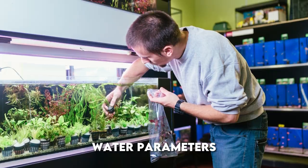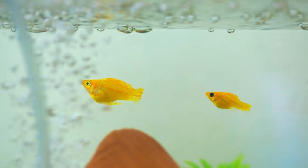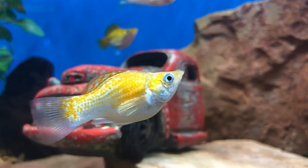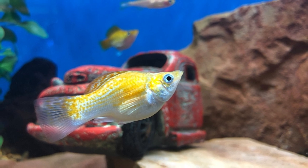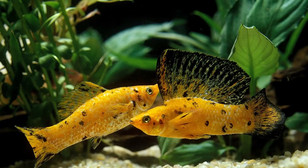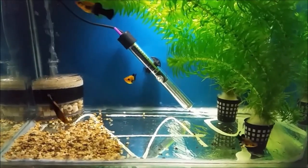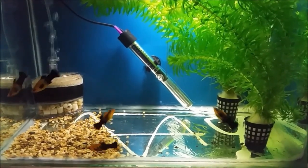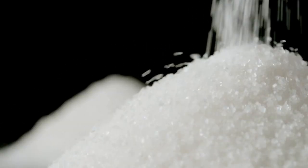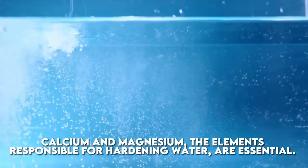In terms of water parameters, mollies are adaptable to a reasonably wide range of water temperatures — from about 70 degrees Fahrenheit to a little over 80 degrees Fahrenheit — meaning they can be kept in unheated aquariums in many cases. In a freshwater aquarium, they must be kept in hard or at least reasonably hard water with an alkalinity above pH 7.2 for their long-term health and survival. Last on our list, consider molly fish and salt. One of the biggest debates around molly fish care is their salt requirements. The salt these fish require is not necessarily regular aquarium salt; however, calcium and magnesium — the elements responsible for hardening water — are essential.